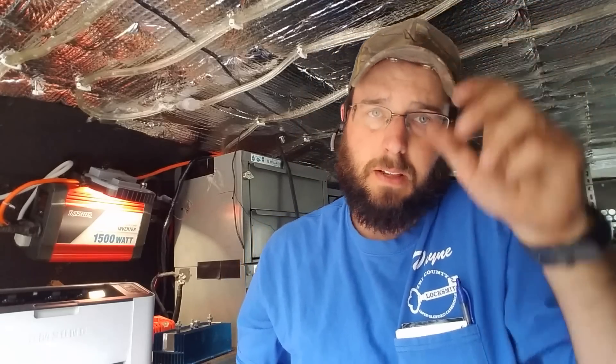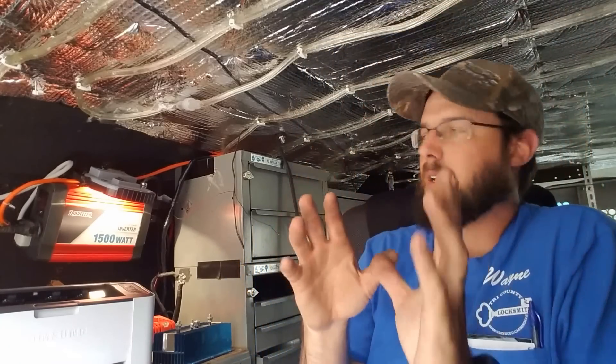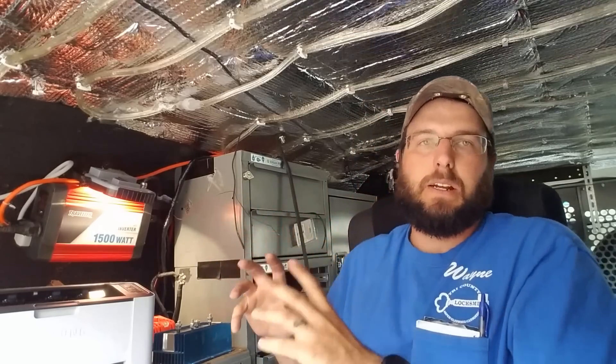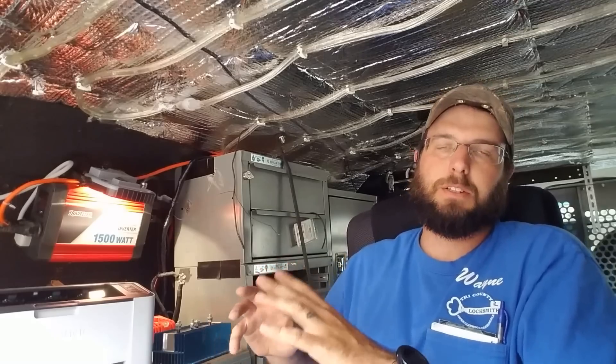Hey guys, what's going on. This is Wayne with Trey County Locksmith Service, and today we're going to be talking about how to choose a power inverter and set it up so you can run everything that you need to run.